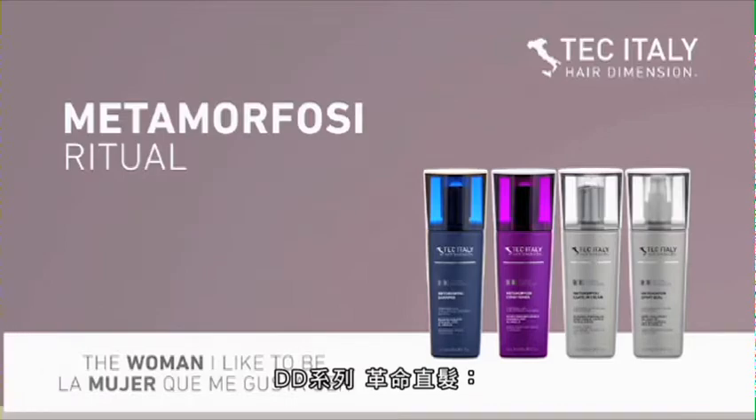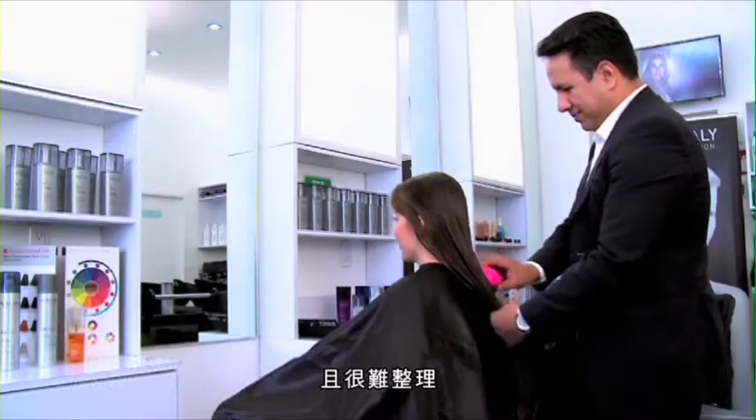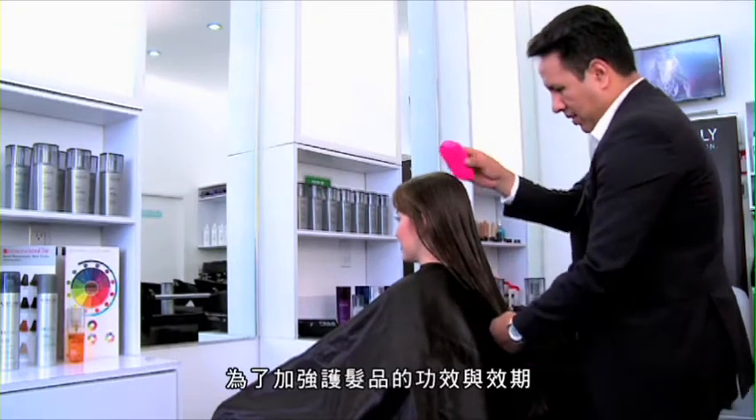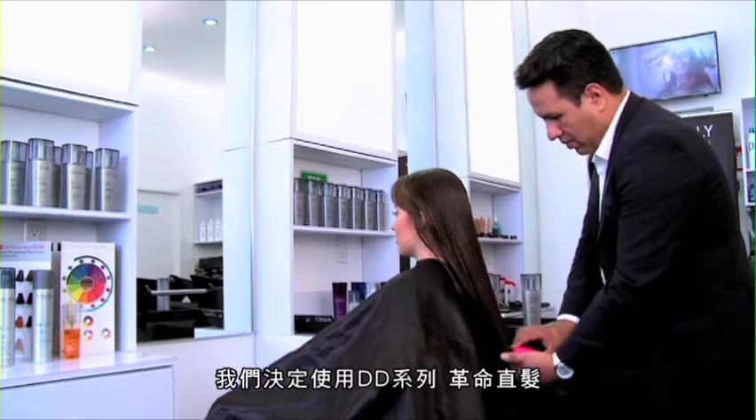Metamorphosis Ritual. The model's hair was curly, plentiful and rebellious. To facilitate and extend the period of its effect, we decided to use Metamorphosis Ritual.